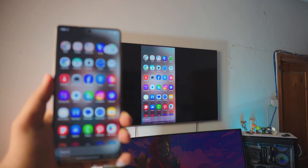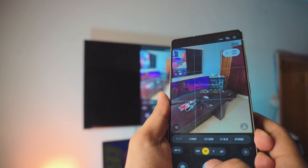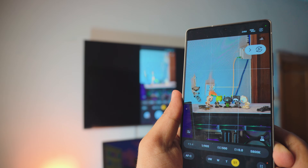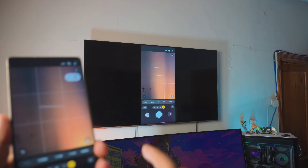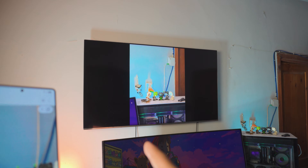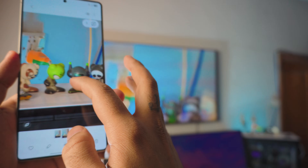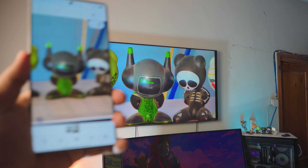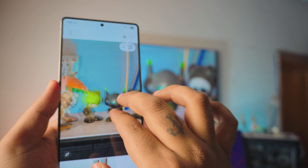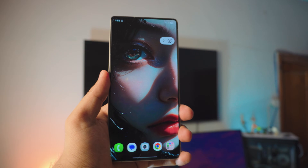My S25 Ultra is now connected to my TV — completely free, absolutely awesome. You can do tons on this. Let me use the telescope camera — I heard it's absolutely awesome. I took a photo, opened it up, and if you zoom in you can actually see it on the TV as well. The quality is unbelievable — it's amazing the way it works.